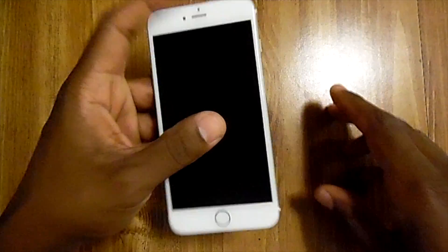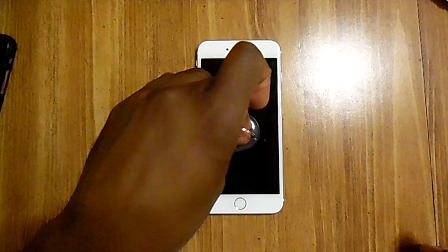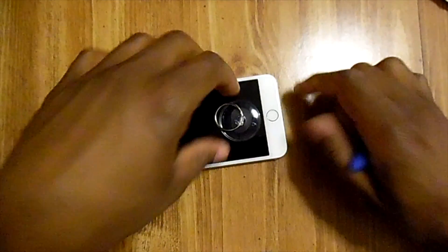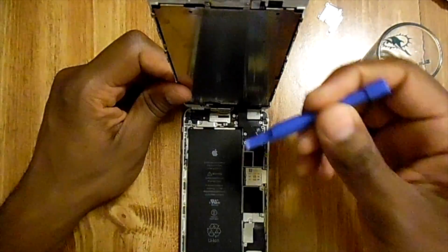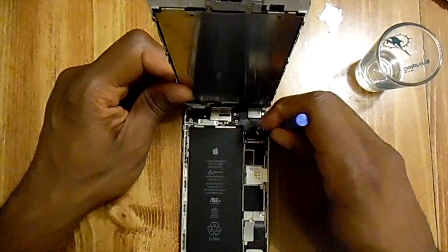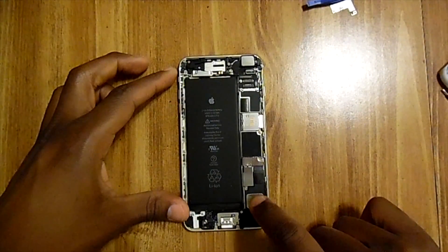First, you want to open up your iPhone 6 Plus. You'll find two screws here and here on the front of the screen. Take your clip and pop those pieces off, then remove the piece of plating on the right side if you're looking down.